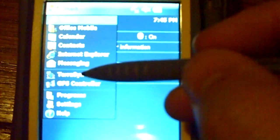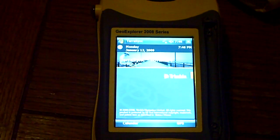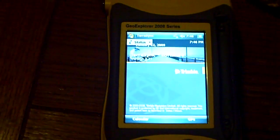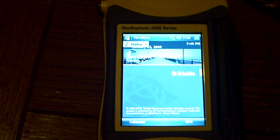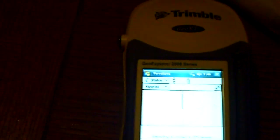The easiest way to start this thing up is to hit Start TerraSync. It didn't come loaded with TerraSync — we actually had to load that on. That was one thing we had to do right away. It's a pretty easy step: you just pop the disk in, follow the instructions, and check for updates.